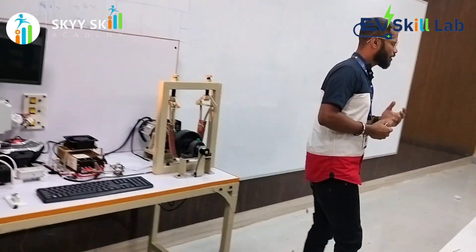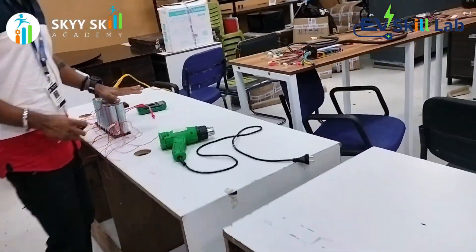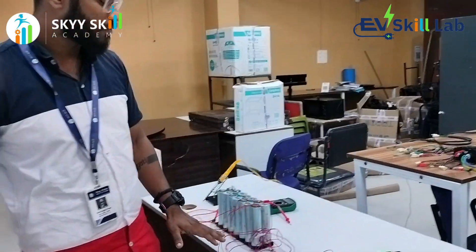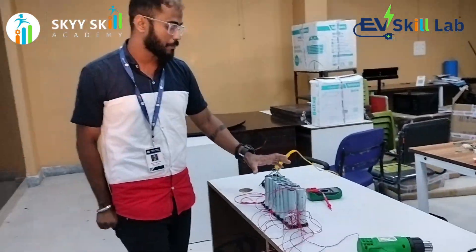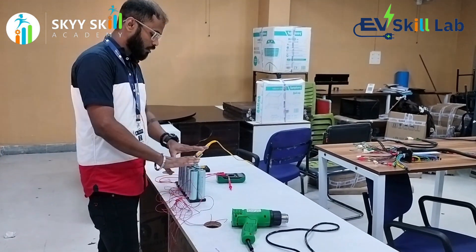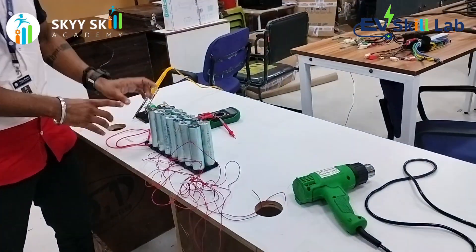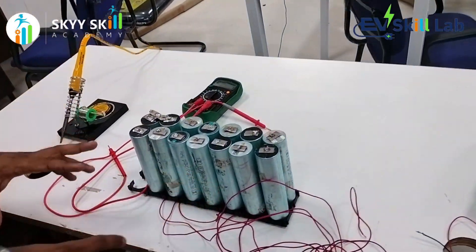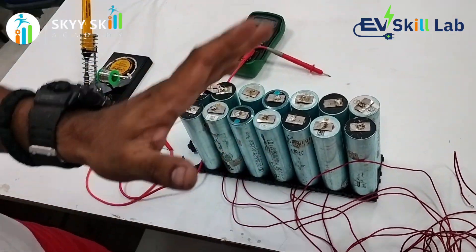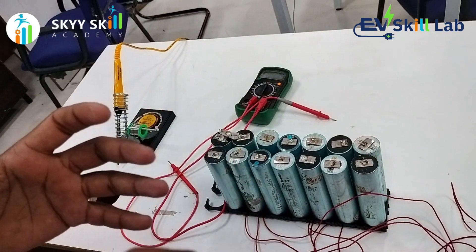Now we come to our battery pack station. The battery pack station we have designed is for developing lithium-ion batteries. Here we will give you a complete setup including the cells, the holder, the nickel plates, the BMS, the BMS wires, soldering machines, multimeter, and heat guns — so that you can develop your own batteries as well as unpack them.